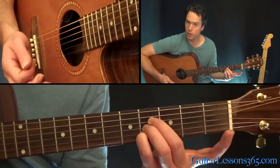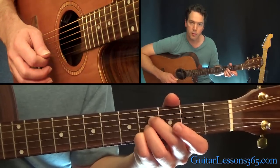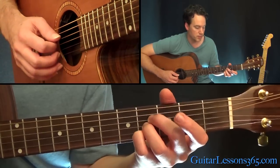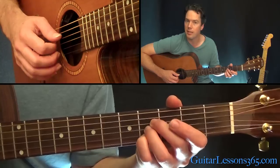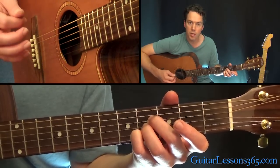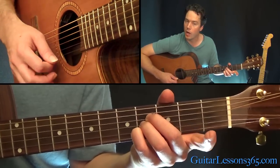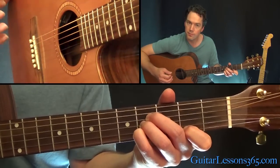Then it goes to that B chord. This time you're actually going to hold it with three fingers — the ones we were barring earlier. Just play those three notes at the fourth fret across the D, G, and B strings. Then pick the high E string along with the open B string. That's a little melody: open high E to the second fret.